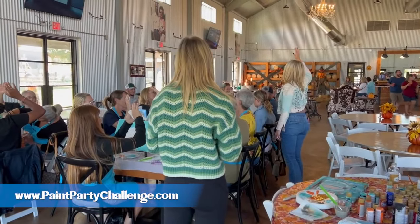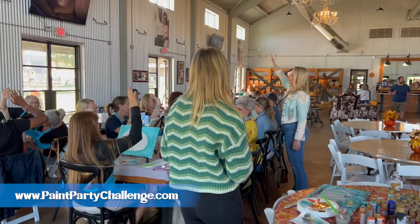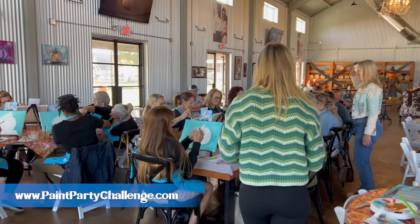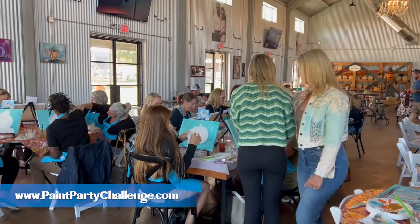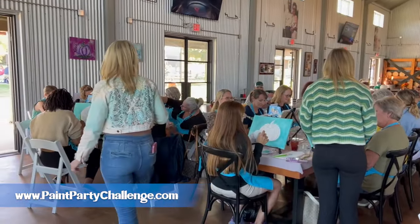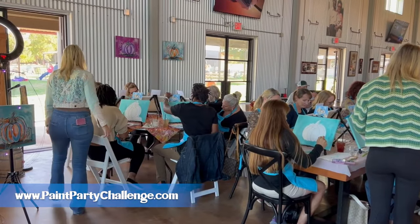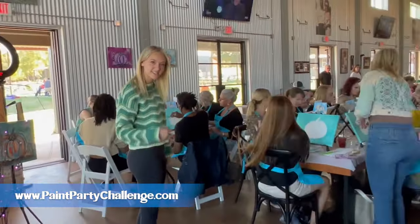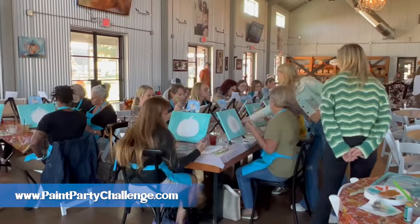When you can get everyone's attention, sometimes I'll do this at the very beginning: I'll say 'raise your right hand and repeat after me — I promise not to judge my art or my neighbor's art until the very very end.' That usually gets a few laughs and gets everybody loosened up and not so judgmental of their art.